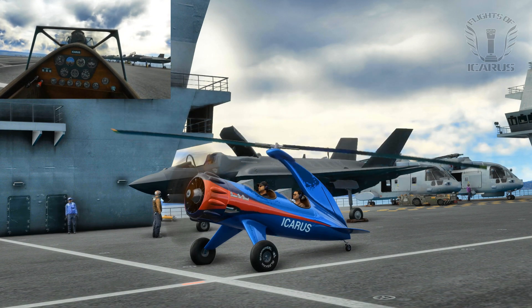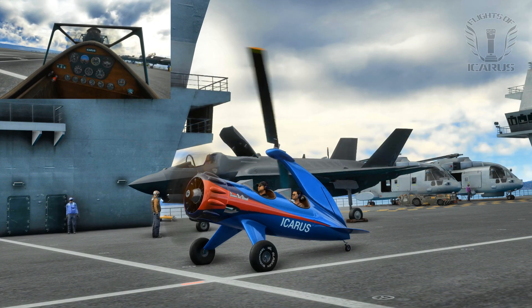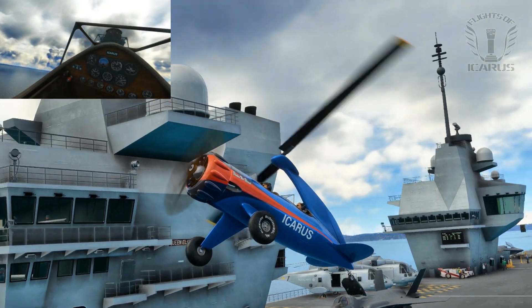The HMS Queen Elizabeth has a launch ramp at the end of the runway, but we won't need it, because like our cousin the F-35, we can just pitch back, hit the gas, and launch straight into the air. I don't know how much all this costs, but I'm fairly confident it costs less than an F-35.